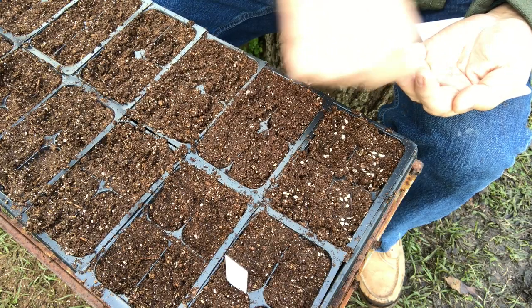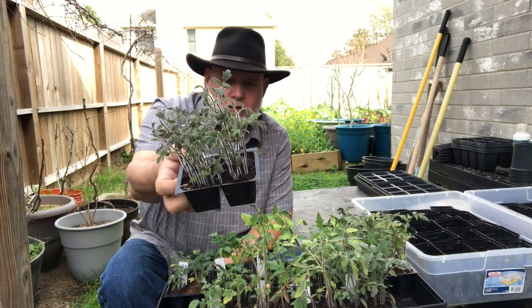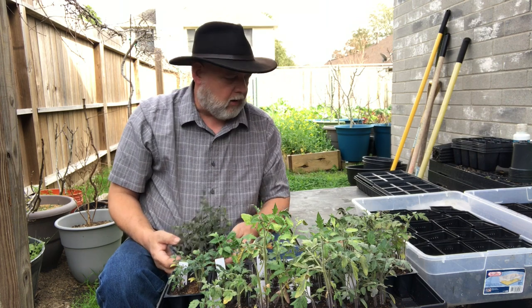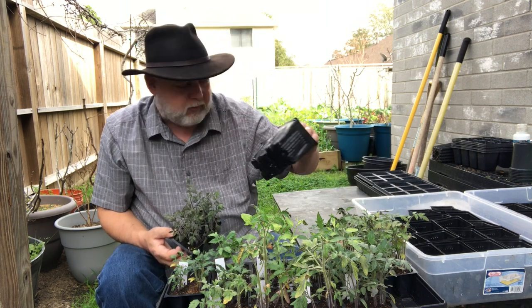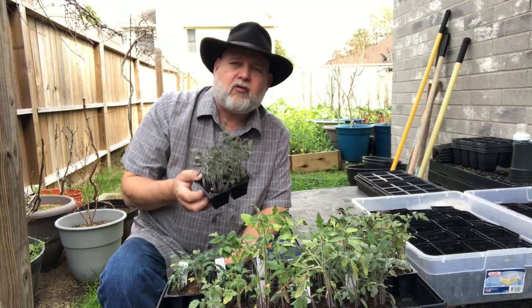We mass-sowed a lot of these and you can see that in each tray and each little cell there are multiple plants. So we've got to get these apart and we're going to pot them up today into these little individual containers. I'll show you how to do that and we'll talk a little bit about tomatoes.